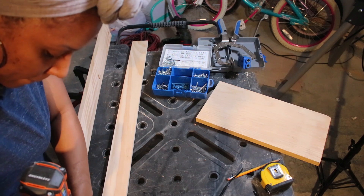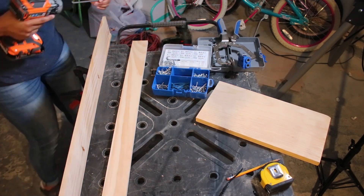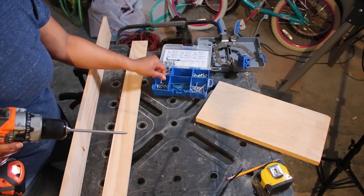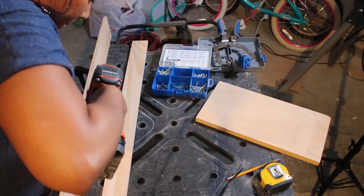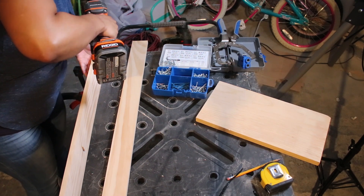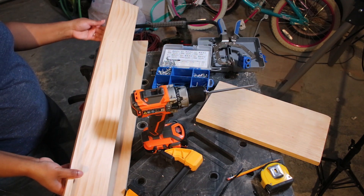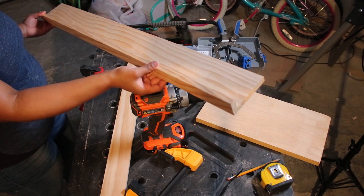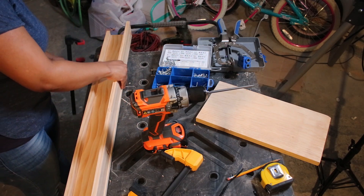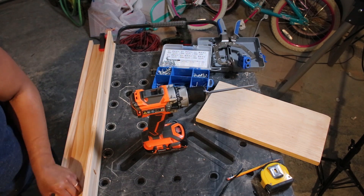To assemble my picture ledges, I used one inch pocket hole screws. You'll see here, you definitely need a couple of clamps to clamp down your wood pieces, or if you have someone to help with a second set of hands, that would be helpful as well. And this is the front end of the picture ledge. Here I'm attaching the back piece, which will also attach to the wall.